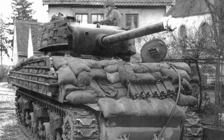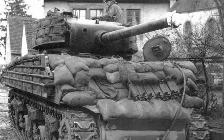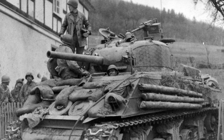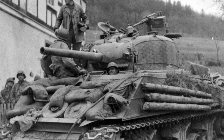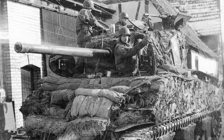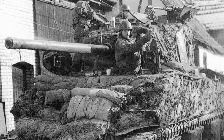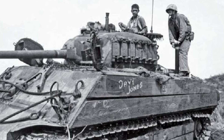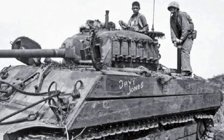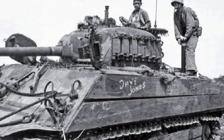Similar protection was improvised on Sherman tanks by American tankers, for example in the form of sandbags. According to the results of tests conducted by the Canadians in the summer of 1944, it was found that a 5 mm thick steel screen installed at a distance of 300 mm from the armor, with a gap filled with sandbags, proved to be an effective protection against the cumulative jet of the Faustpatron.